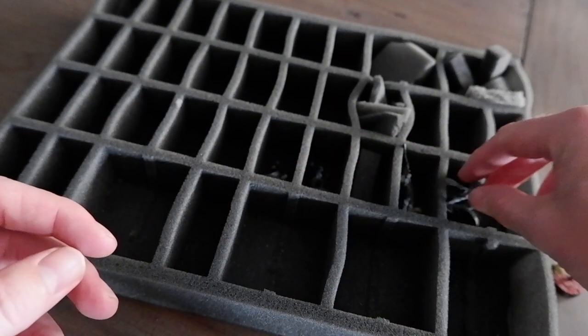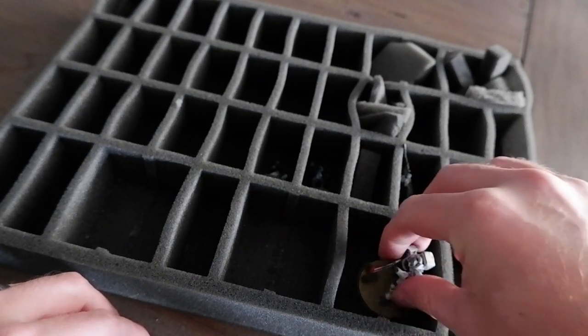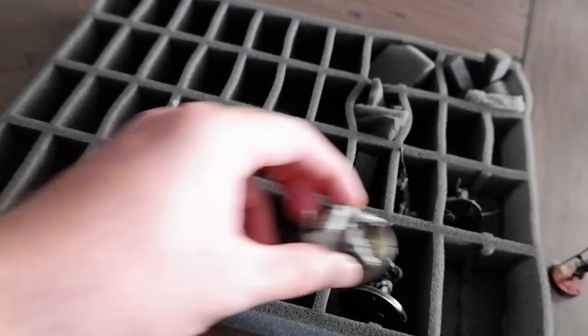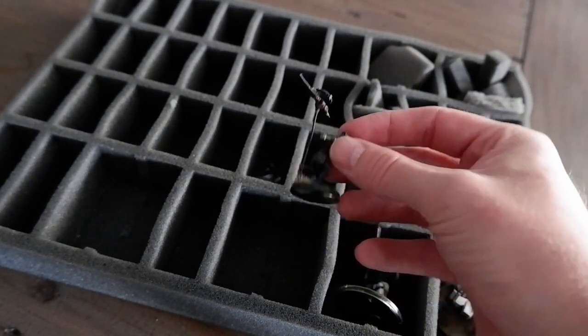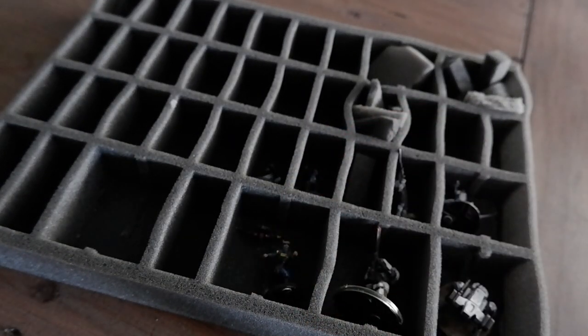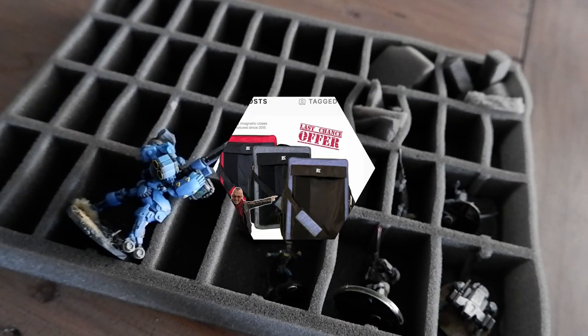Because Infinity doesn't have a lot of rank-and-file troops, a lot of these standard spaces don't actually work. We're actually lucky that we've got some model designs that are quite out there, and so the shapes of these trays really don't suit some of the amazing sculpts that Corvus Belli have done for us.